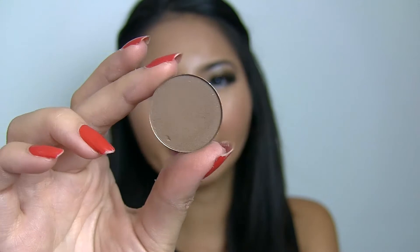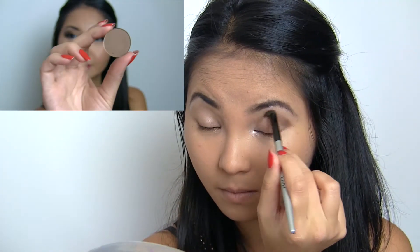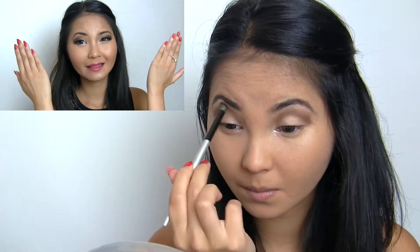To give the eyes a bit more definition, I wanted to contour and do a slight cut crease along my eyelid. I'm not sure what palette this is from. To start defining my eyelid, I picked up a bit of this matte brown in light taupe and using an angled fluffy brush, I applied this all along my crease and blended that shade upwards.